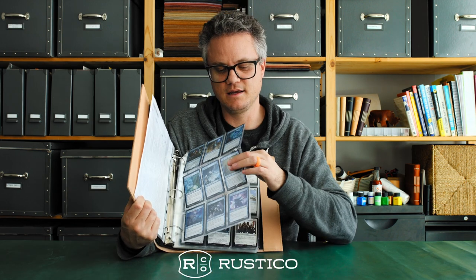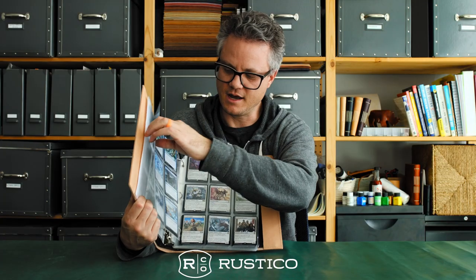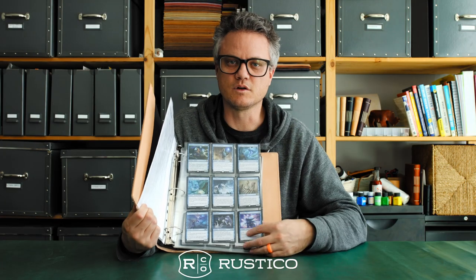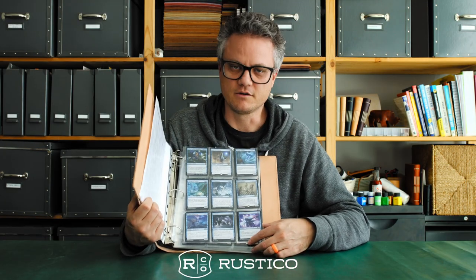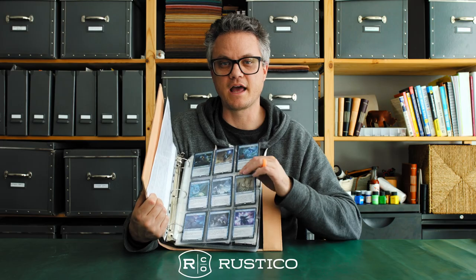Each binder comes with 20 card sleeves that hold nine cards on the front, nine on the back. The 20 sheets will hold 360 cards, and you can always add more. We actually have sheet packs available on our website. They're high quality, archival, acid-free.